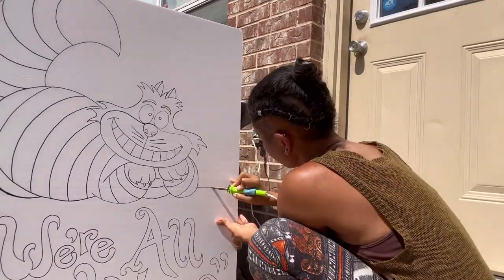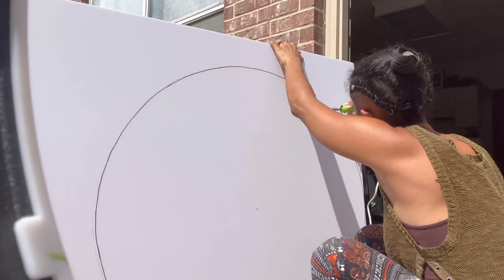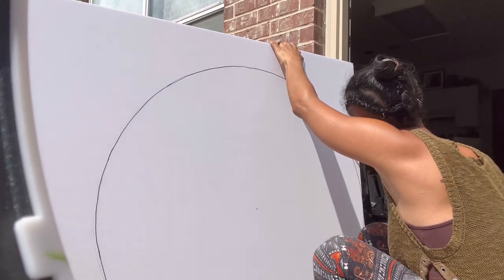Then I went outside to cut out the images because I'm using a hot knife and I don't want to smell the fumes.